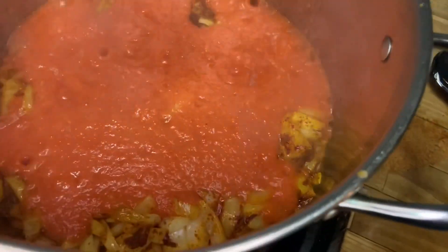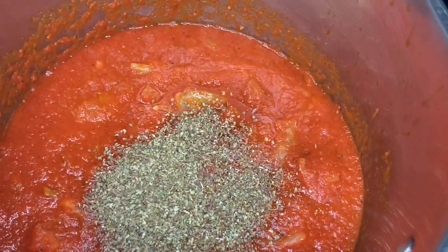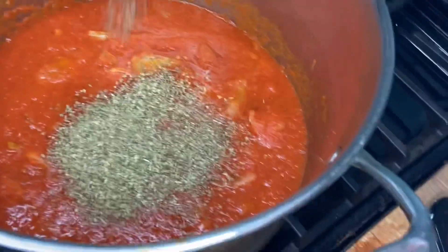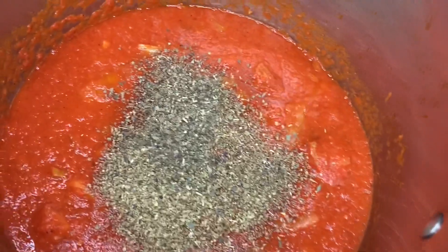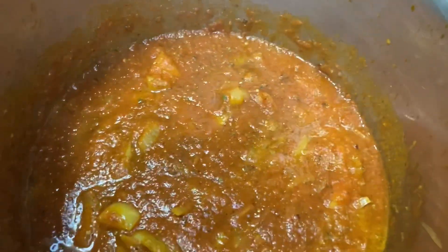Next, you're going to add some more spices. The key to this dish is just adding a whole lot of flavors and letting them marinate together. I'm going to input a tablespoon of oregano, basil, and dill. Also, a heaping teaspoon of onion powder brings this dish to a whole nother level.